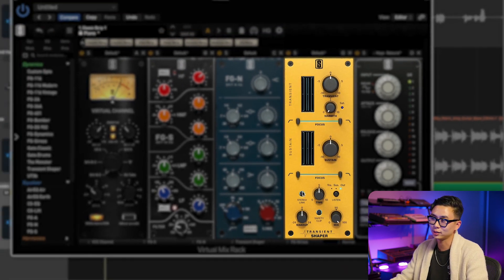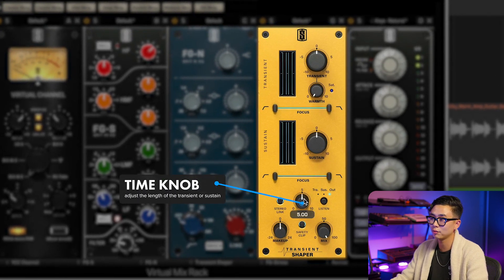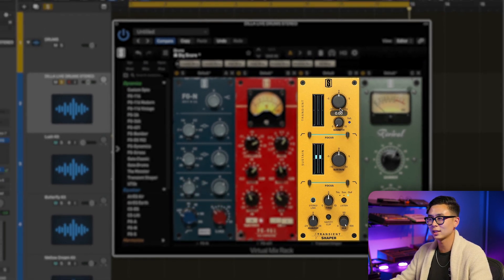Down here we have the output section. When stereo link is engaged, a mono signal is used for detection. The time knob adjusts the length of the transient or sustain that is being processed. I'm going to be really exaggerating the transient and sustain amounts so that we can hear what the timing knob is doing.